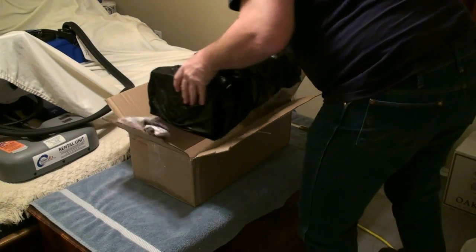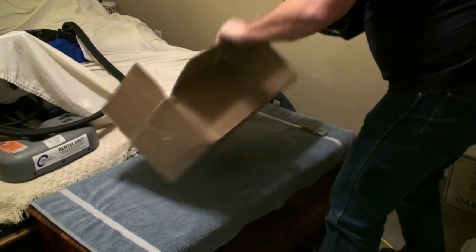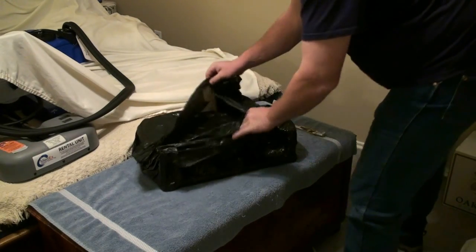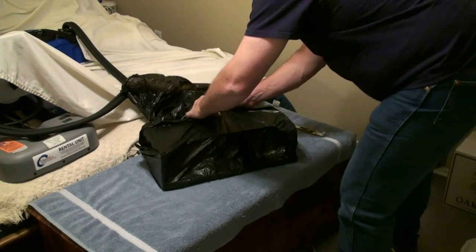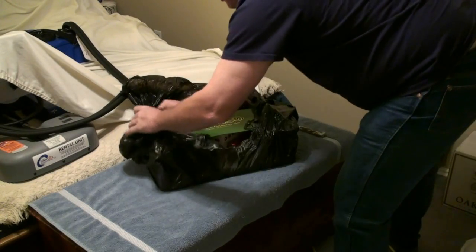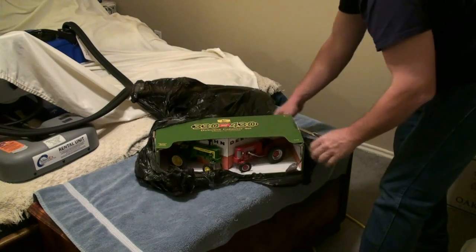Here's the main event — get this out, throw that on the floor, boom! Alright, they sure took precautions with this. I guess they didn't want to get any moisture on it. It came from up north where it's really cold and wet and snowy.